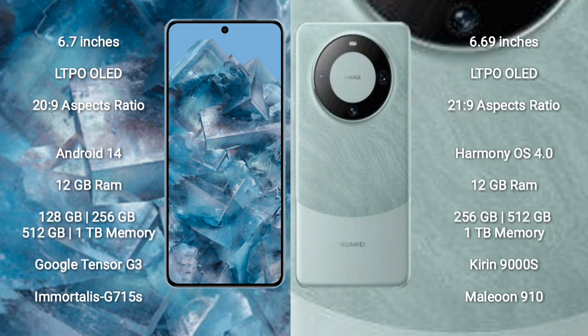Google Pixel 8 Pro comes with 8GB RAM and 128GB, 256GB, 512GB, or 1TB internal storage options. It is powered by the Google Tensor G3 processor and GPU G715S.